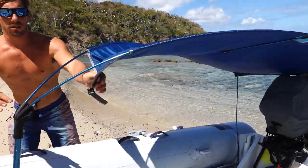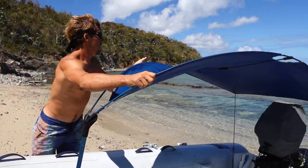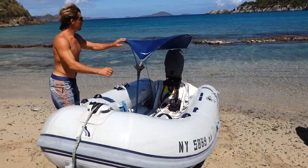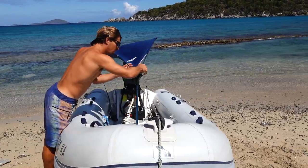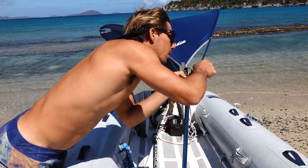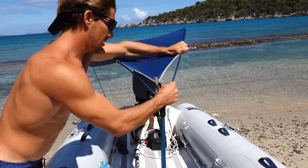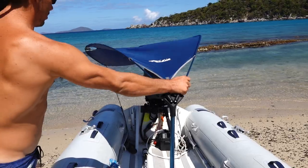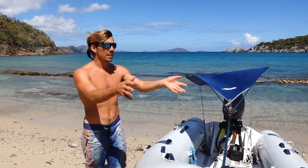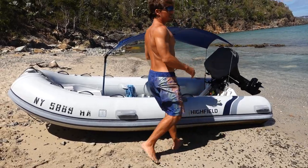You can tighten the tension with these, really simple. The last thing we do is buckle it up here, and then you can make it a little wider as well. Generally when we're on the dinghy fishing or spearfishing and the dinghy's anchored, it's always facing into the wind — same with the shade. The shade will always be facing into the wind.